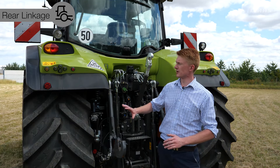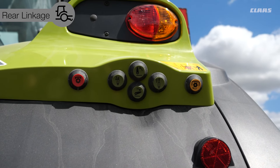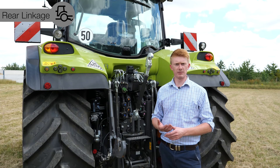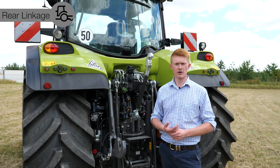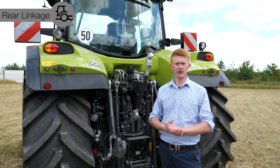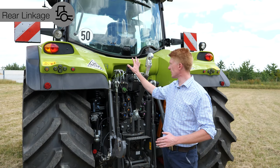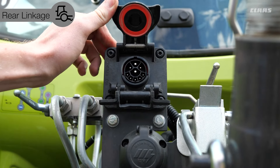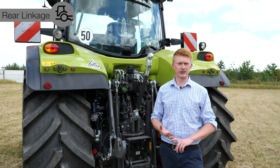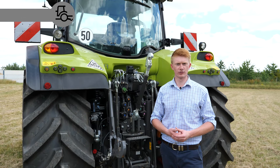On the mudguards we have our well-known fender controls for linkage up and down, rear spool valve control, and PTO on/off. The design is very considered — all electrical connectors are positioned up high and out of the way, while hydraulic connections are down low. This means easy access, and if any hydraulic hoses leak, there's no risk of oil contaminating the electrical connections.